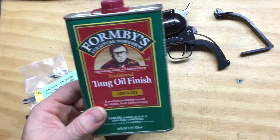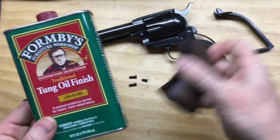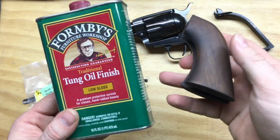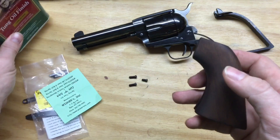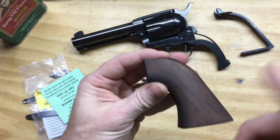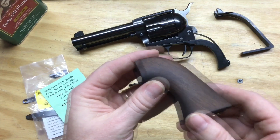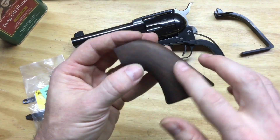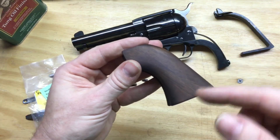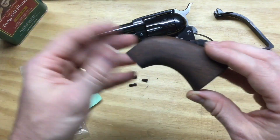What I'm doing is taking the mineral spirits and cutting the oil for the initial applications so it doesn't bubble up. I'll put some really thinned out oil on here and then reduce the amount of mineral spirits for consecutive applications. I'll start off probably with half oil and half mineral spirits, let that dry, and keep reducing the amount of mineral spirits until I'm down to just straight tongue oil.